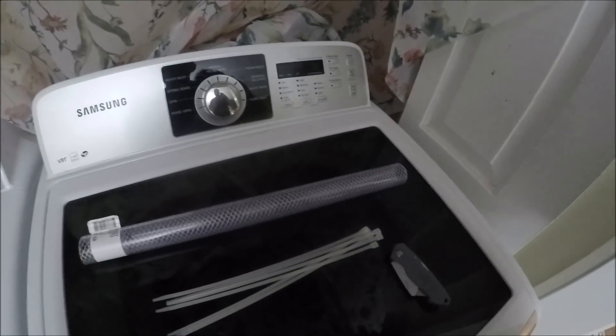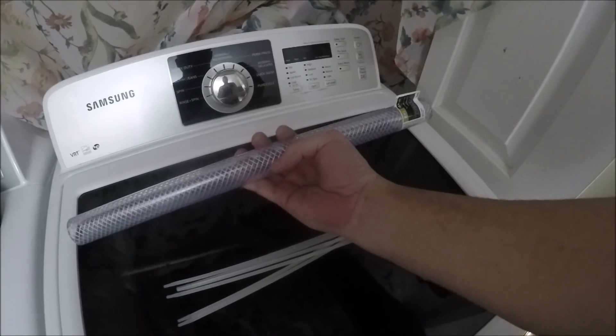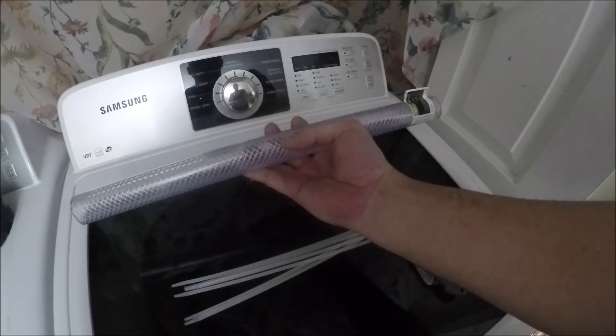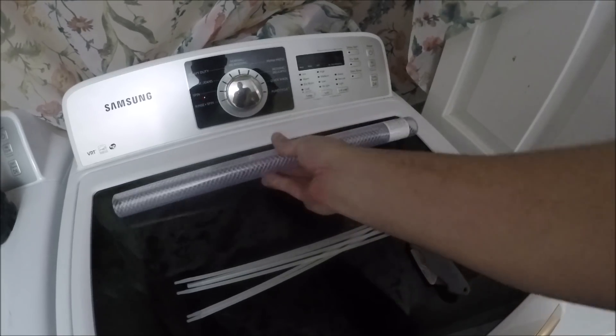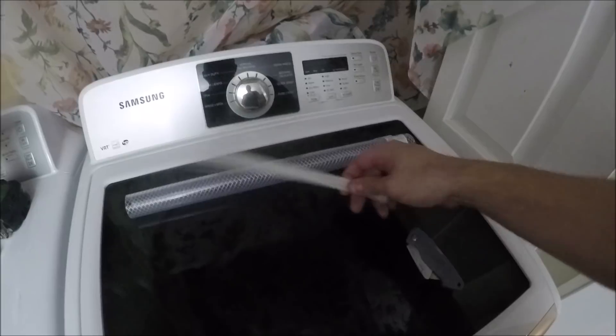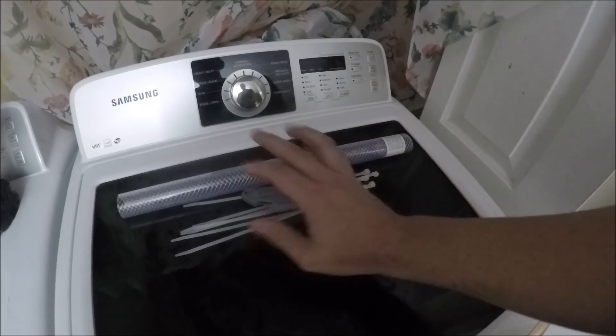To do the fix that worked for me for this Samsung DC error, I bought a length of tubing — one-inch inside diameter braided rubber tubing. I would maybe go with an inch and a quarter if I were to redo it. I got that from Home Depot for $3.50. I also used some zip ties that I already had and a razor blade to cut the tubing into sections — that's all you'll need.